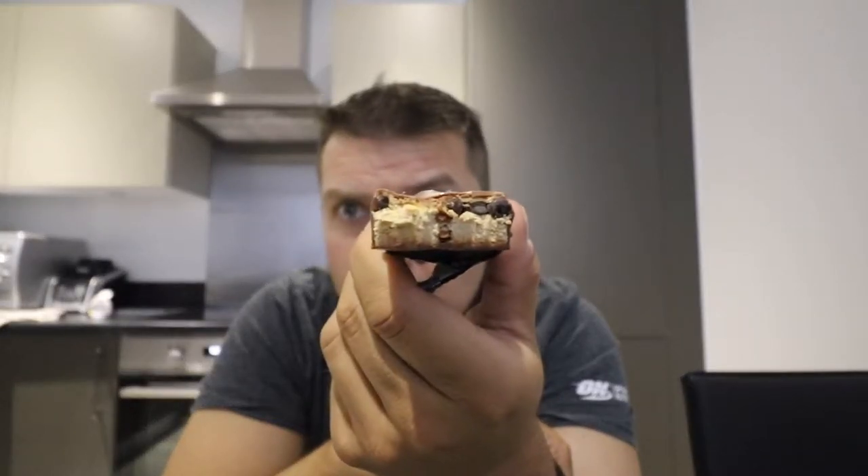I wouldn't say choc chip cookie though — I would say it's more milk chocolate. I'm almost getting like a milky bar with choc chips. Taking another bite, there are even more choc chips in there, so well done Grenade on those choc chips.